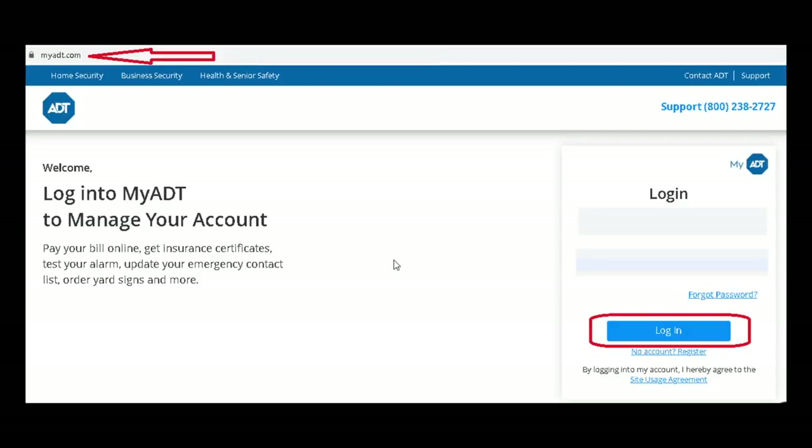The process is fairly easy. First, you go to myadt.com and log in using your login credentials. Key in your login ID, key in your password, and click on the login button.